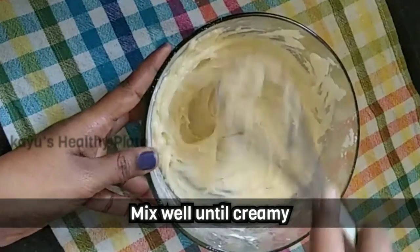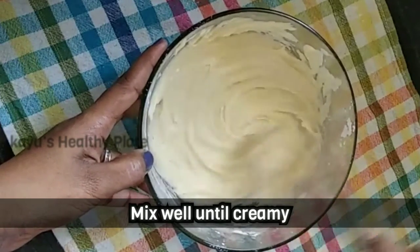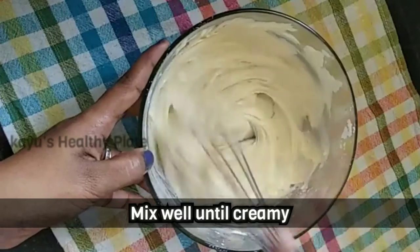We're going to cook for 15 minutes, then bake for 12 minutes. The biscuit is ready.